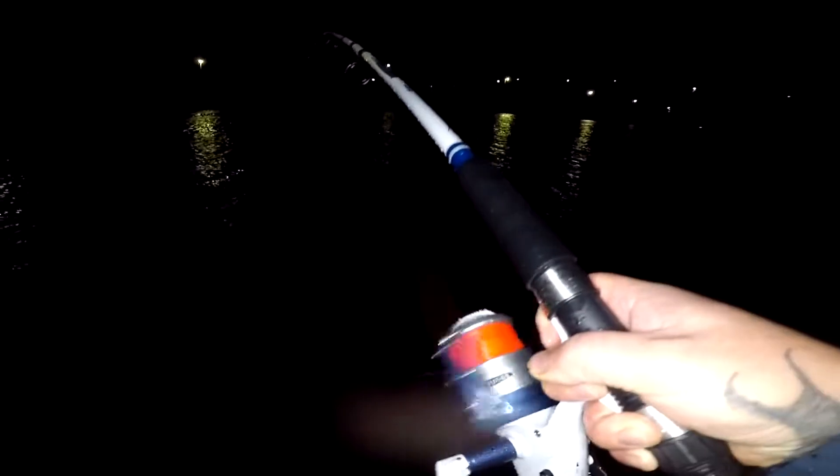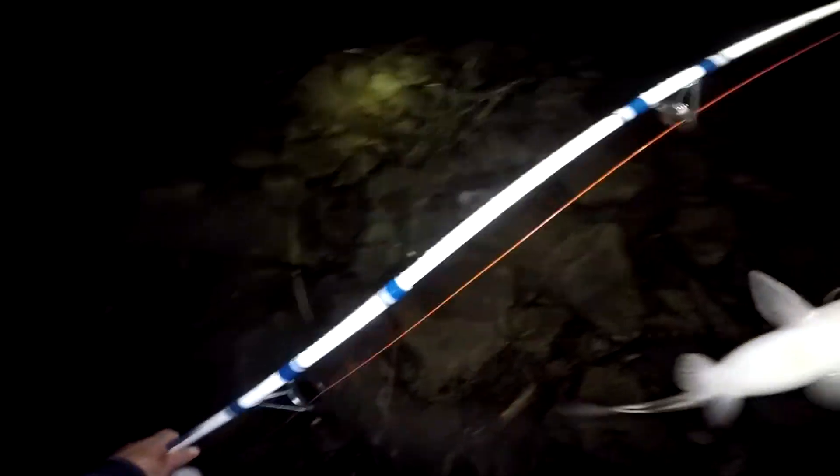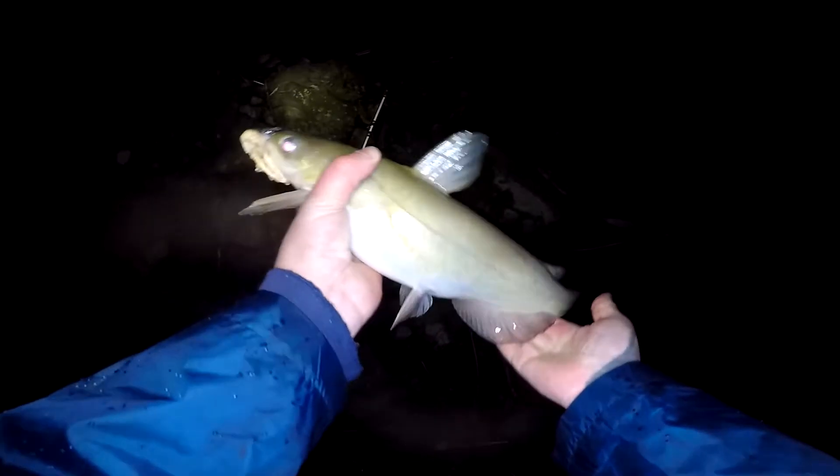Yeah, I thought we might have one — we do! Didn't even see the rod bark. There's definitely fish on. I think it's a small channel cat. Yeah, real small channel but he's got us on the board. Weird how he hooked up on you bud — he's a beautiful little guy. He wasn't going nowhere, that's for sure.